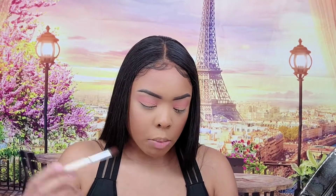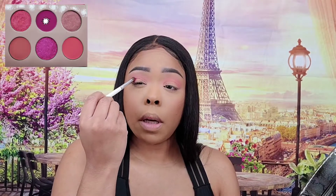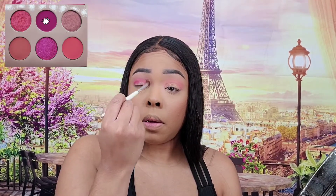I'm going to take a smaller brush and use this darker pink magenta color just in my crease, because I think I'm just going to do a halo eye.